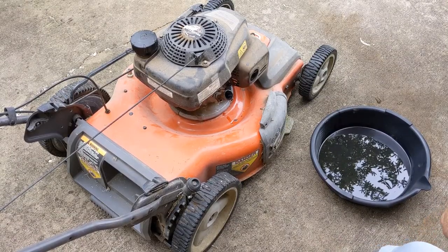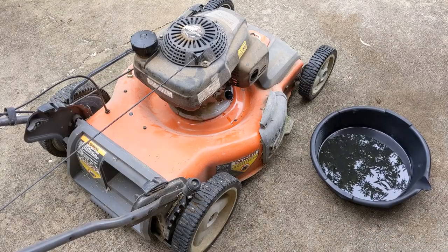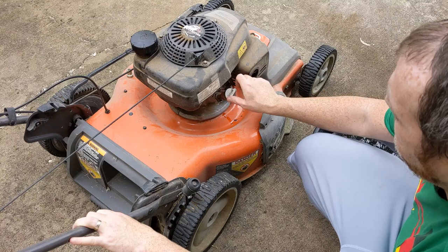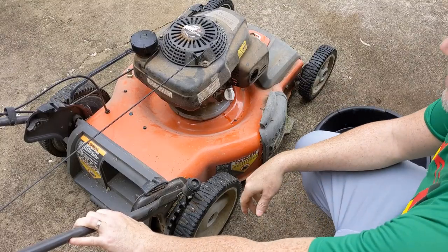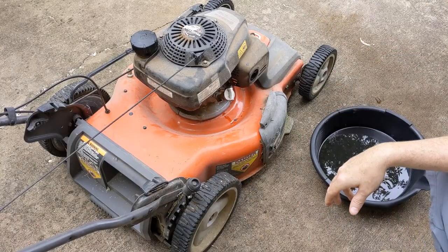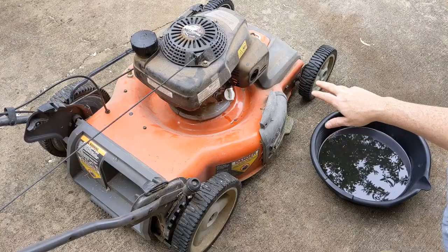And there you have it — changing the oil. I recommend you do this every six months, as it says in the manual. Sometimes we let it go a little bit farther, but these Honda engines are built to last, so if you do, it's not the end of the world.